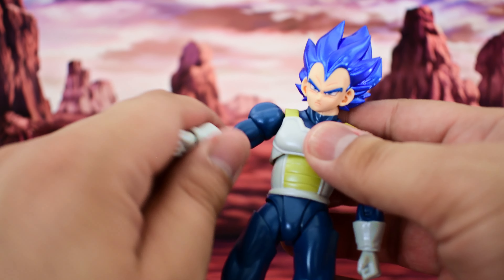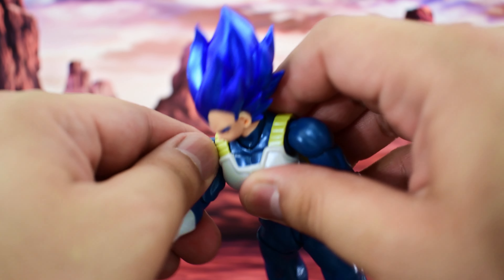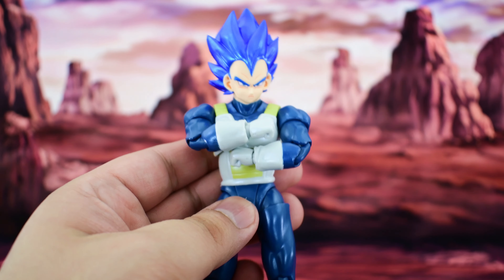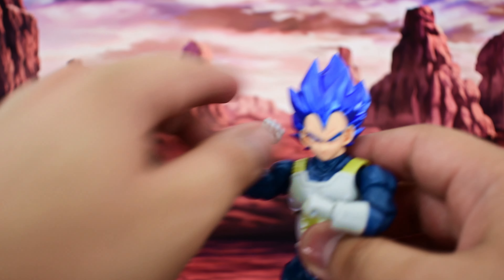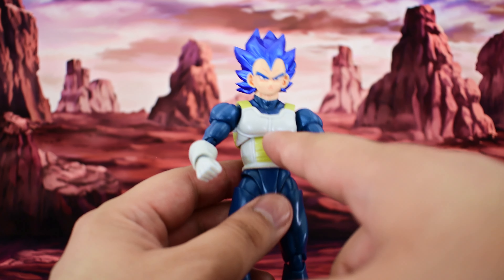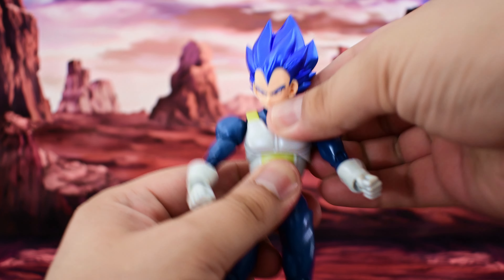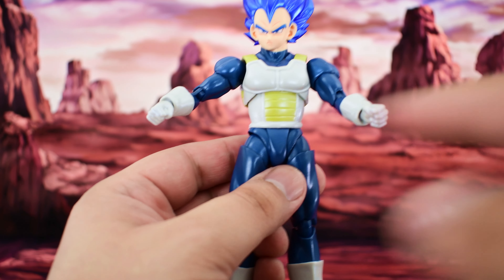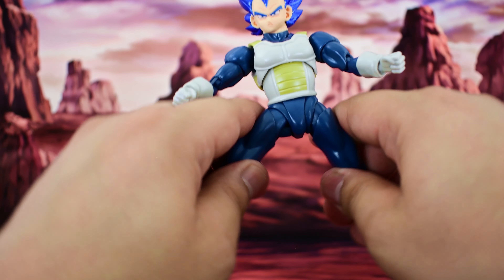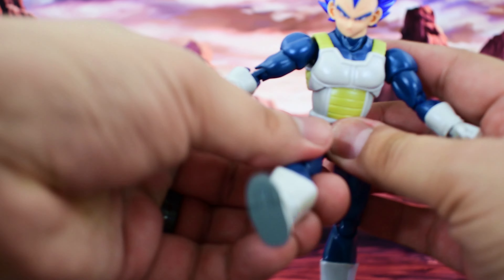What I love about these SH Figuarts-style figures is the great articulation. The head can look quite high up and far down. There's also articulation in the neck — it can tilt and turn side to side. There is a hinge at the shoulder so it can go up high and rotate all the way around, though it's a bit tight. There is a swivel at the bicep, although that one can come off so be careful. There is a beautiful butterfly joint allowing great posing and even crossing the arms without the accessory. We get double-jointed elbows with great range, the wrist can rotate all the way around with a hinge, and it can move side to side or up and down depending on position.